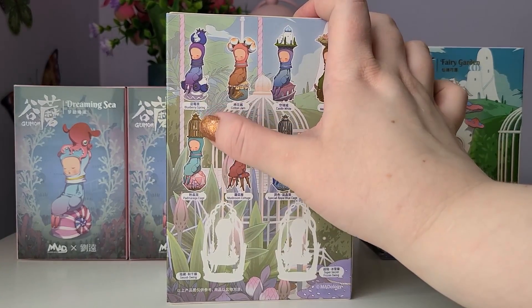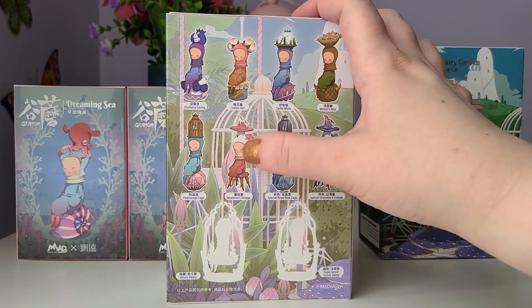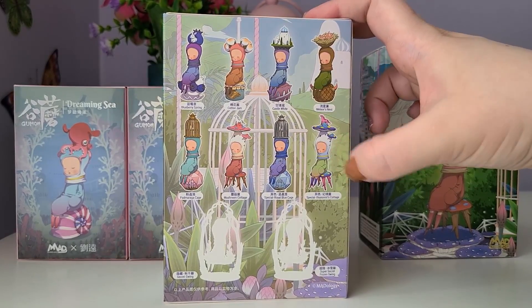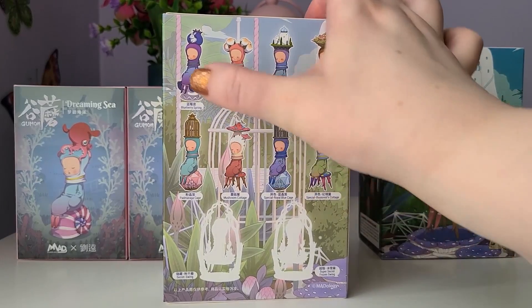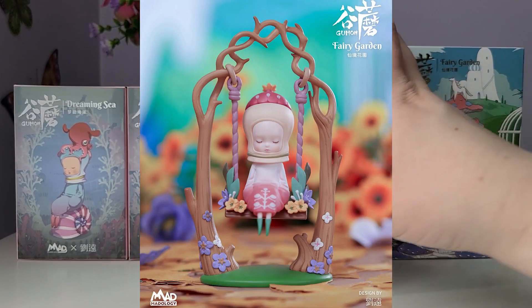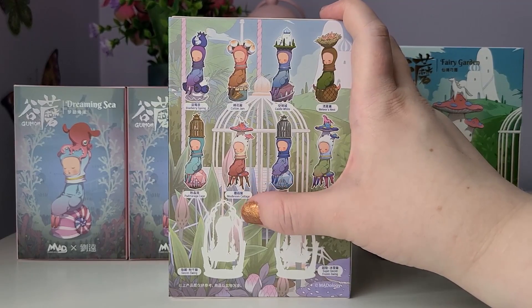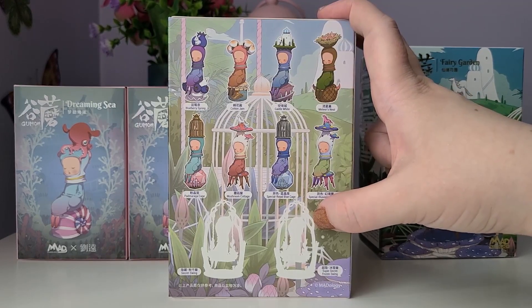There are mushrooms and a cage in the artwork, so I'm wondering if it's like a type of bird. And then we have Mushroom Cottage, which I absolutely love — I really hope we get it. Then there is a special Royal Blue Cage and the special Illusionist Cottage. There are basically six figurines, two special editions, and a hidden edition. The secret is a swing — I'll put it on screen — it's absolutely beautiful. I want it so badly. And then there is the super secret, the Frozen Swing, which is clear — a color variation of the super secret.